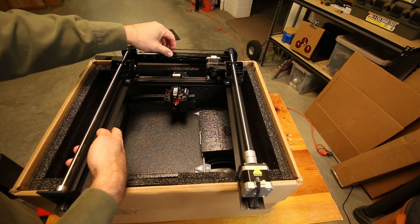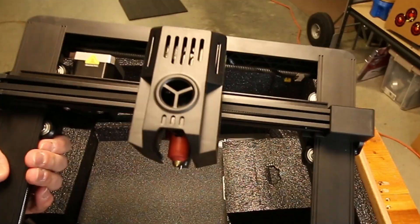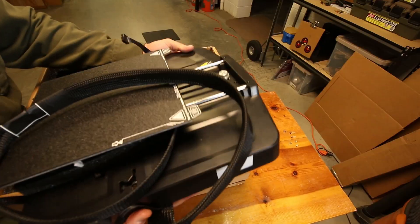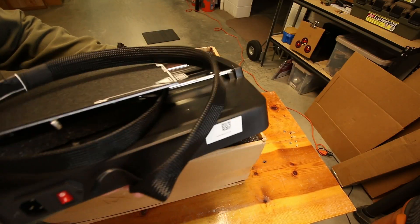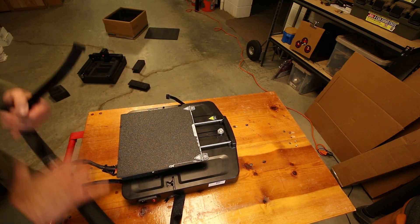Everything should go faster and easier — better, faster, stronger, longer, all that good stuff. Not exactly sure why they have the Mercedes logo in there, but I want to run with it. This base weighs more than my entire Ender 3. There's a big ribbon cable — you've got to protect that while you're putting everything together.